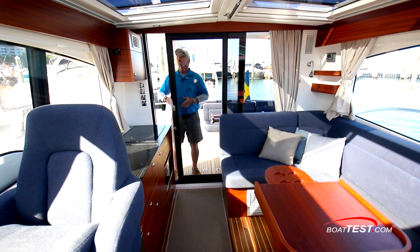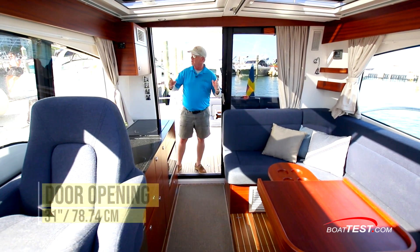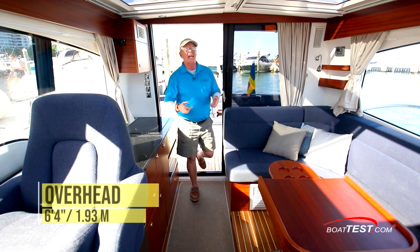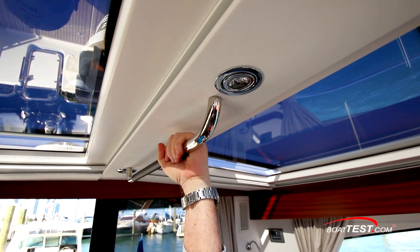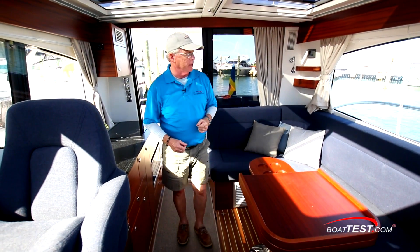The door opens and latches into multiple positions. Fully open, it gives an entryway of 31 inches, but with the cabinet coming around, 24 inches. Once inside, there's 6 feet 4 inches of overhead clearance. Now look at this thoughtful touch: a stainless steel, leather-wrapped grab handle — because this boat's made to be underway. And because it's made to be underway, there is so much functionality to this. Let's see if we can take it all in.